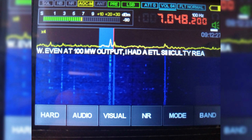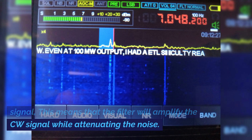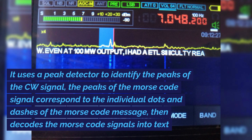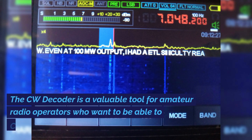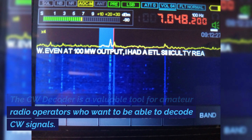The CW decoder works by using a technique called matched filtering — a signal processing technique used to maximize the signal-to-noise ratio when the signal has a specific shape. The filter is designed to match the shape of a CW signal, amplifying it while attenuating noise. It uses a peak detector to identify the peaks of the CW signal, which correspond to the dots and dashes of Morse code, then decodes those signals into text.